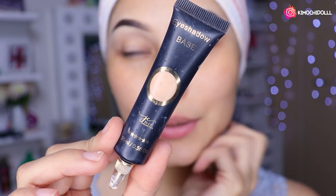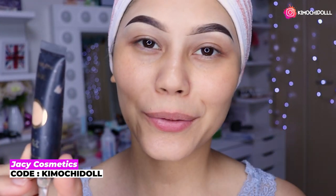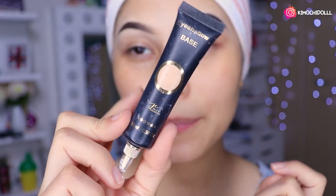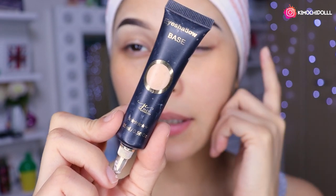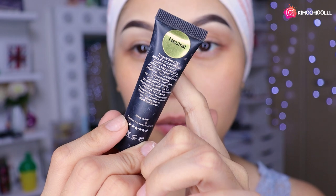Hola niñas, bueno el día de hoy les voy a hacer un maquillaje glam para noches, todo súper perrón. Espero que sí les guste. Para empezar este look voy a estar utilizando este mito, esta prebase para sombras para que las sombras tengan mejor intensidad y también me duren más. Es en el tono neutral.